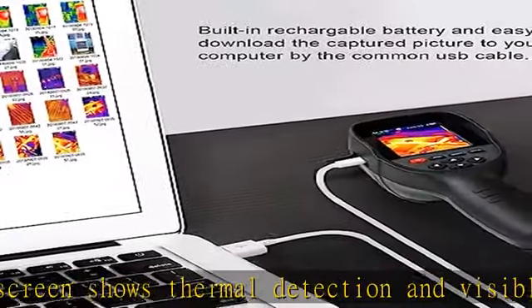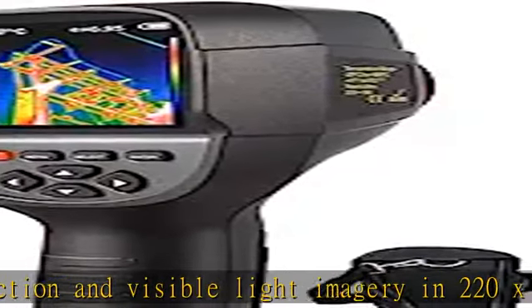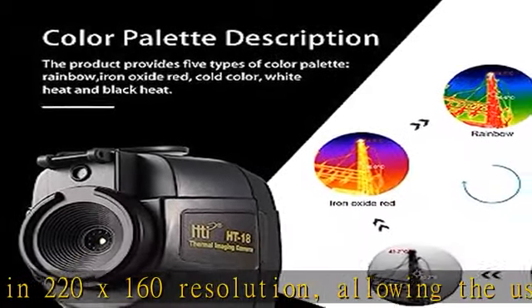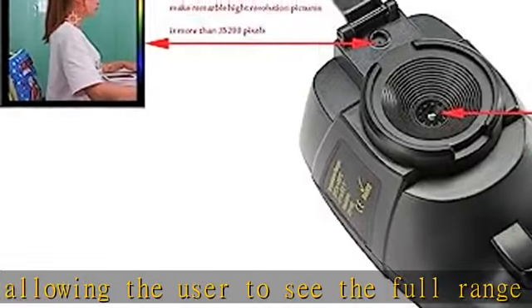Choose from five palettes — choose the ideal color scale for your job: rainbow, iron red, cold color, black and white, or white and black.